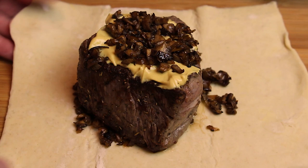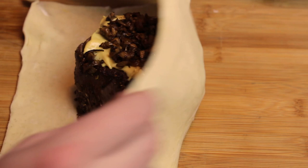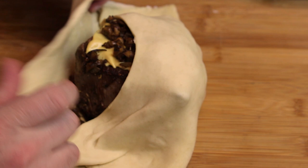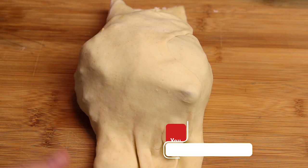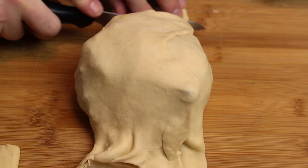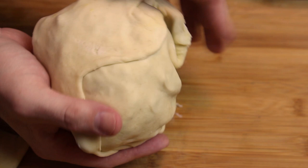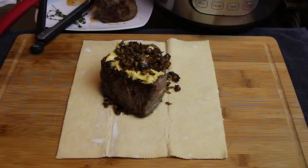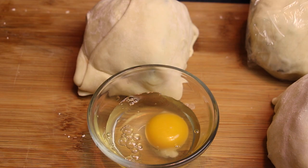Now it's time to wrap up our beef wellington. We've got our duxelles, filet, Dijon mustard, mushrooms and onions. Stretch out the puff pastry, bring one side over and fold it, take the other side and fold that over as well. It doesn't have to be perfect because after it's baked it'll be golden brown and beautiful. We grab our knife, cut a little excess away, then fold the excess right under — what we do to one side we do to the other. Give it a spank because it's so nice!